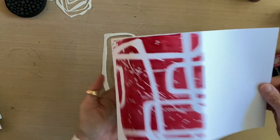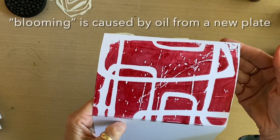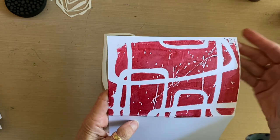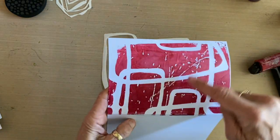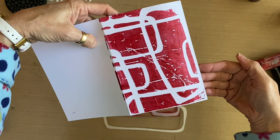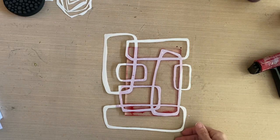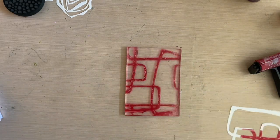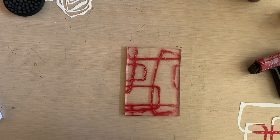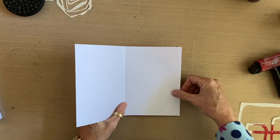Here is the first print — we've got some blooming in there, which I don't mind, it's kind of cool. We've got a really nice white pattern showing through from the stencil and it's very abstract — I really like that. When I lift the stencil up, I've got the paint that was trapped underneath, giving me a ghost print to make another card.